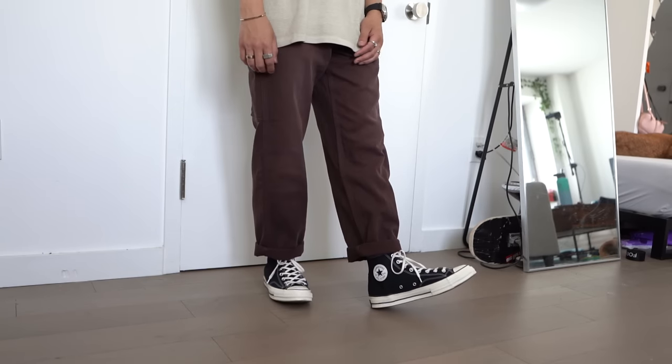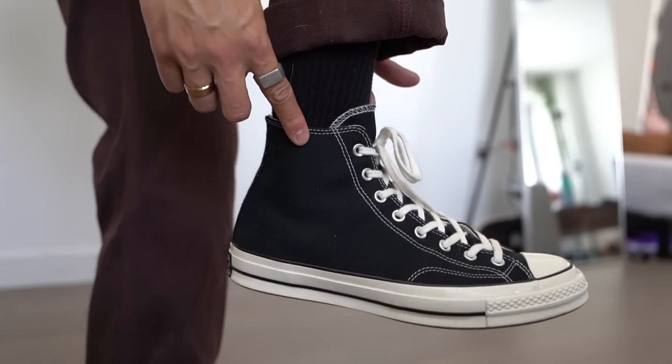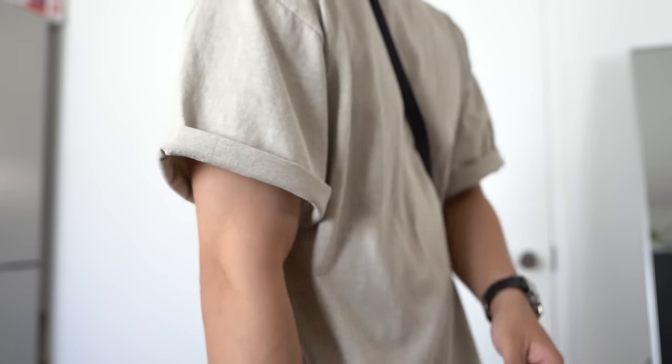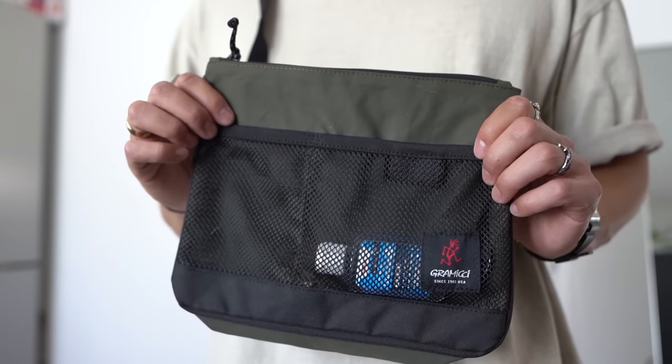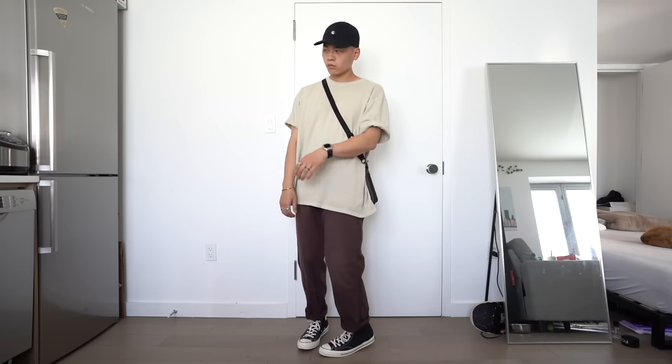Now let's come up with a simple street fit that doesn't involve black pants. Throw on these purple carpenter pants from Levi's for only 30 bucks — I cuffed them to reveal more of the chucks. Then I grabbed this oversized cream shirt from Oray NYC and rolled the sleeves as well — a great way to switch up the look of a top. I picked up my Carhartt hat, plus the usual accessories and a sling bag from a Grimichi, just to add some extra flair. Easy on the eyes and wasn't that hard to put together.